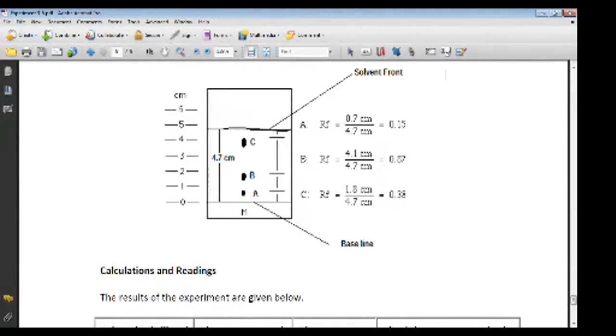You will get a first spot, second spot, and third spot — this ink is actually a composition of three different colors. The solvent moves upward from the baseline carrying the three different components. The total distance traveled by the solvent alone is called the solvent front — here it is indicated as 4.7 centimeters. The first component, a, travels 0.7 centimeters from the baseline, so its Rf value is 0.7 divided by 4.7.